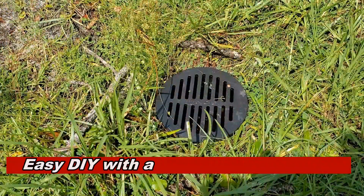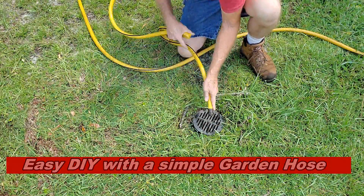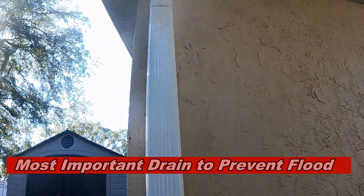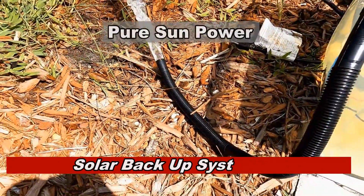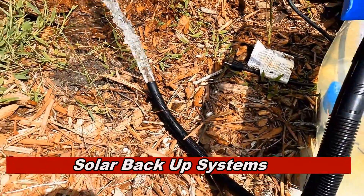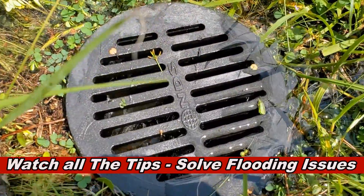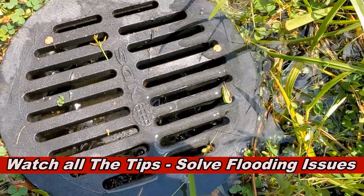If you have a catch basin, let me show you how you can clean that catch basin line with a garden hose. And if you've got a downspout that's overflowing, remember the downspout drain is the most important drain in the rainwater draining system. And finally, let's take a look at solar backup systems, what they can do after the storm. These are simple tips you can do before a major storm to prevent flooding — if you do these before the hurricane or any major storm, you probably won't have a flood.